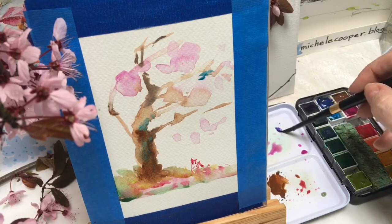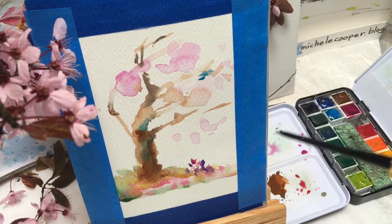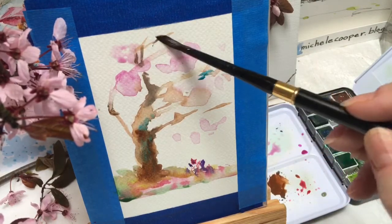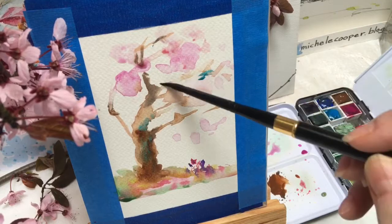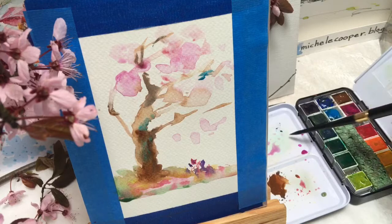Add a bit of that purple for a few little shadows and a little bit of variety in these flowers at the bottom. Now we have to start developing the foliage on the tree — large shapes, masses of blossoms, and then a little texture here and there on the edges for the individual blossoms flying off.